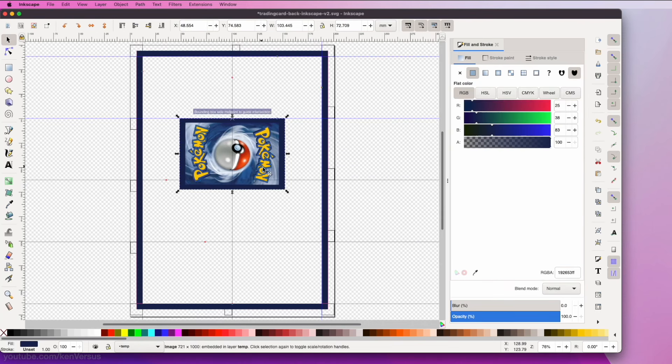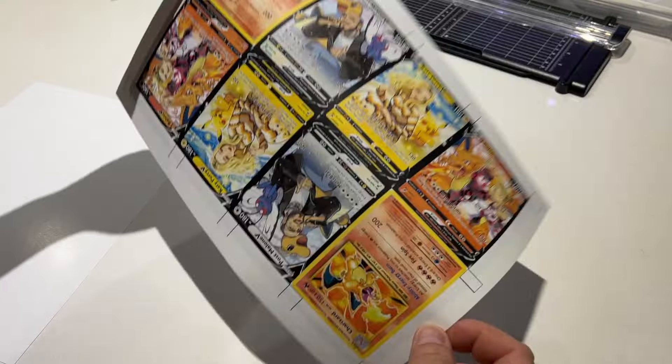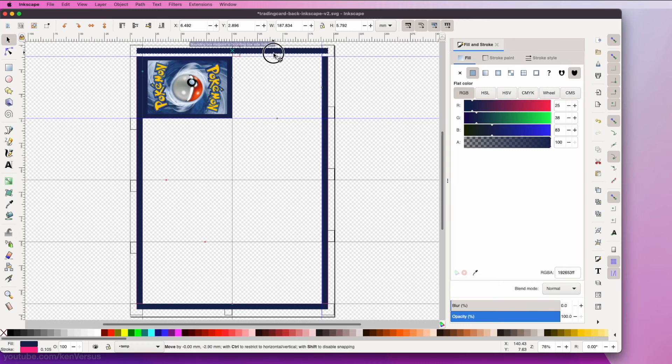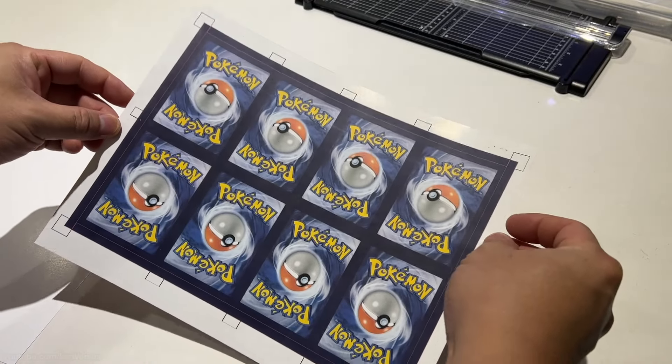Now on to the backs. When I make my cards I will usually print the backs directly on the other side of the paper. Depending on your printer it might be hard to line up the front images with the back images, so what I usually do is make the borders larger and add some filler — this way if it's off by a few millimeters it's not as noticeable. Another option is to stick the fronts to a real Pokémon energy card if you want a more realistic authentic look. For my purposes though, printing them directly on the back works fine.